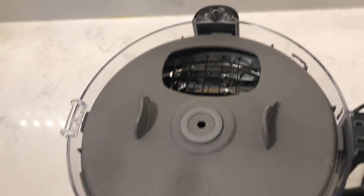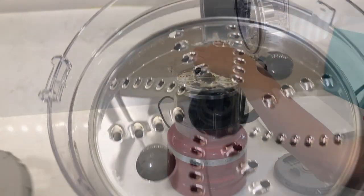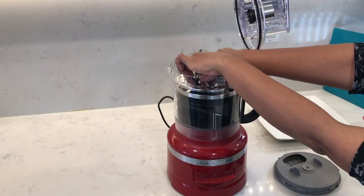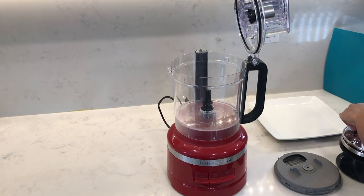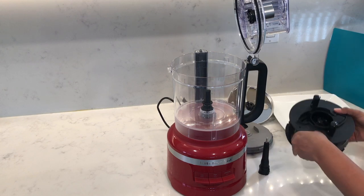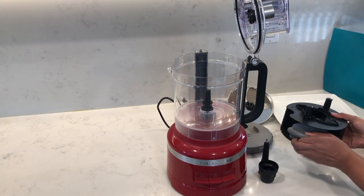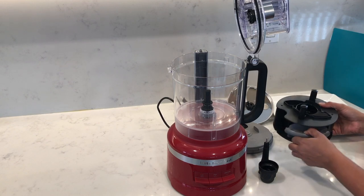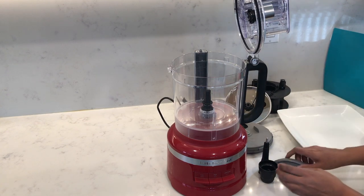Inside the work bowl, you'll see the dicing kit on top. Remove that by holding the finger grips. There are two little handles to lift up, which lets you take the whole storage caddy out. On the side of the caddy are the upper drive adapter and the lower drive adapter — you'll be using these two every time you use the food processor. I'm also going to pull out the dicing kit cleaning tool and we'll come back to the rest in a little while.